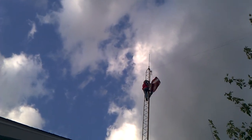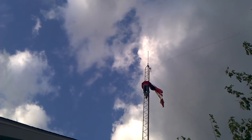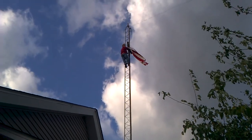First real windy day and the mounting bracket breaks. It was only a $4.95 part.